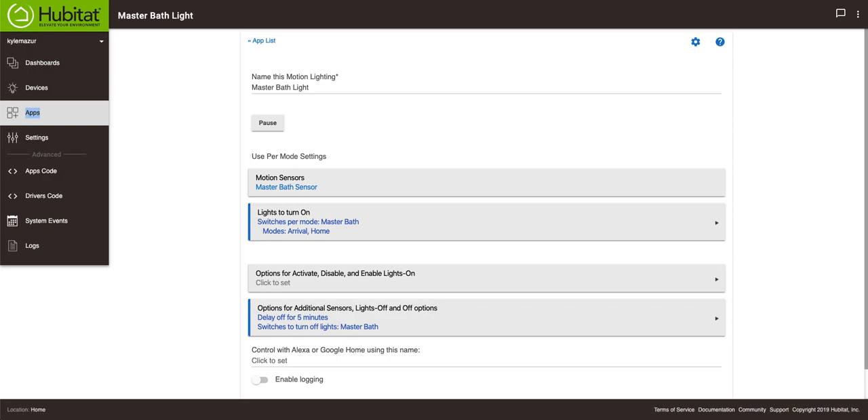Welcome back to KMM Tech. Today we're going to talk about motion lighting and more specifically what I've been doing in my smart home this past weekend. One of the things I've set out to do since switching over to Hubitat is to try and make it a more dynamic and more reliable system.